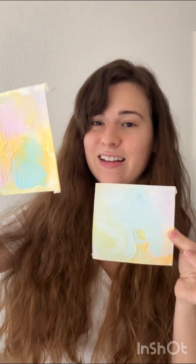And these are what we have so far. They look really good, really cute, really cheerful and pretty for springtime. Now I'm just going to wait for these to dry and then we're going to work on them a little bit more.